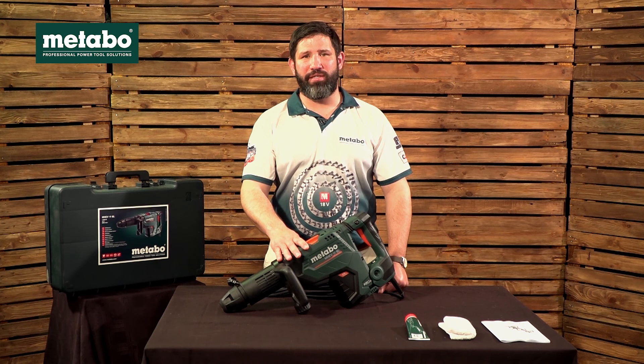Should you wish to see a demo on this unit, please visit our Metabo SA YouTube channel.